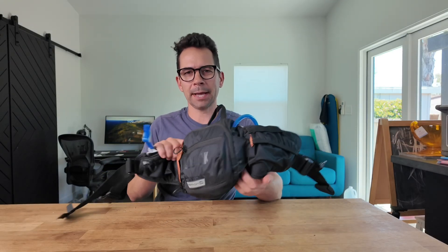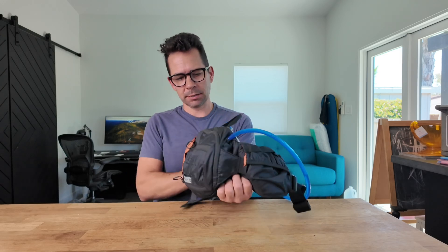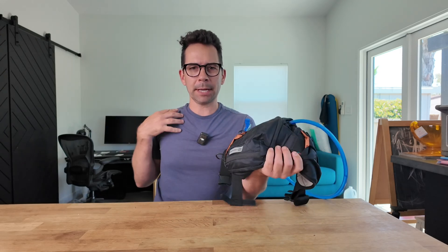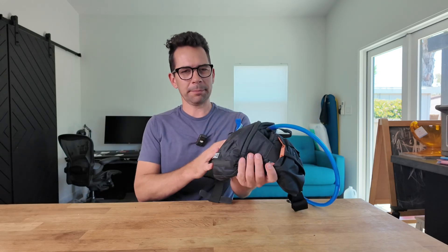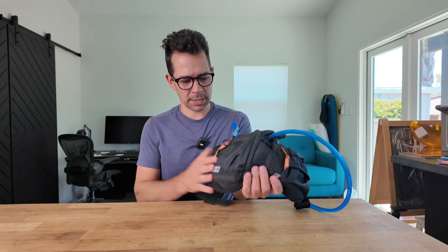Let me give you a little walkthrough tour of this CamelBak Repack waist mounted hydration pack. About a year ago, I switched from a backpack CamelBak over to this waist pack because I was tired of having a sweaty back, and I really have loved having this. It's really well designed and well thought through.